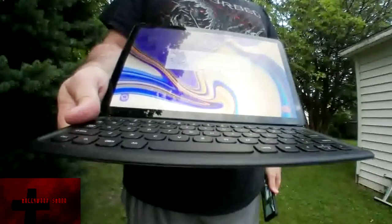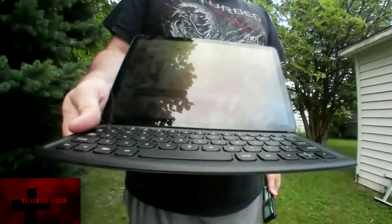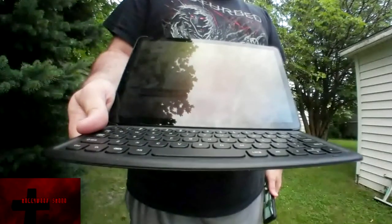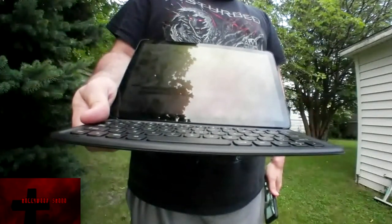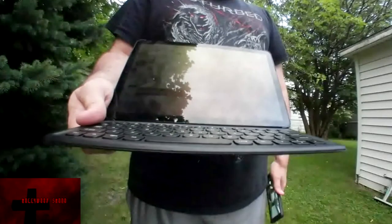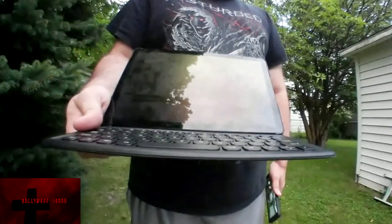One cool accessory that I can definitely recommend for the Samsung Galaxy Tab S4, especially if you use tablets a lot, is the keyboard that comes with it. It is going to set you back $150 unless you buy from the Samsung website and get it for half off. I can definitely assure you that this accessory is great to use.